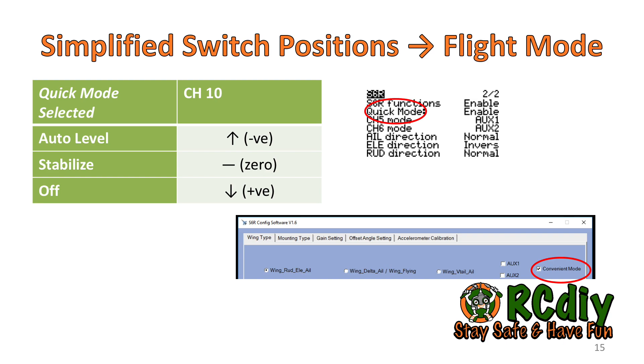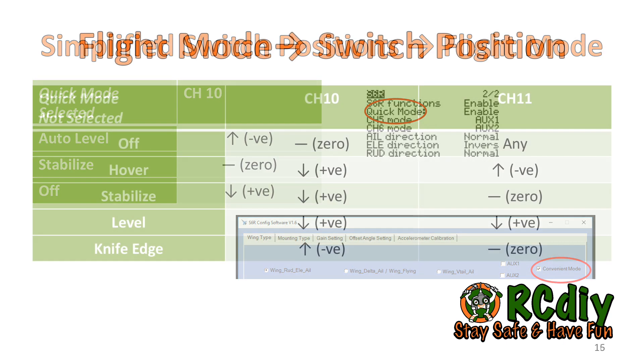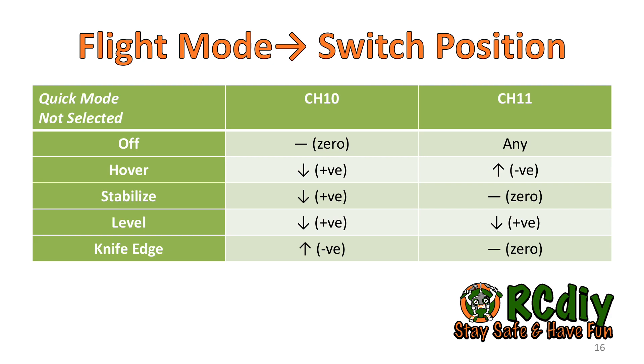In quick mode, channel 10 controls the three available flight modes using a three position switch. Auto level is initiated with the switch up and away from the pilot. The switch centered initiates stabilized mode. The switch down and towards the pilot turns off the gyro. If you choose not to use quick mode, you will need to memorize five combinations for two switches — channel 10 and channel 11 — for gyro off, hover, stabilize, level, and knife edge flight modes.